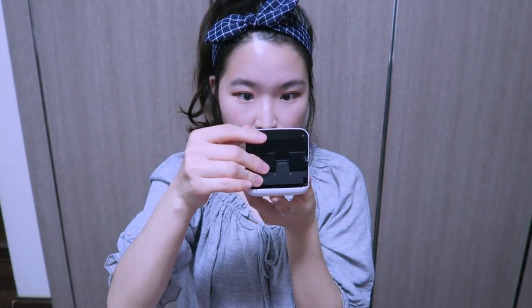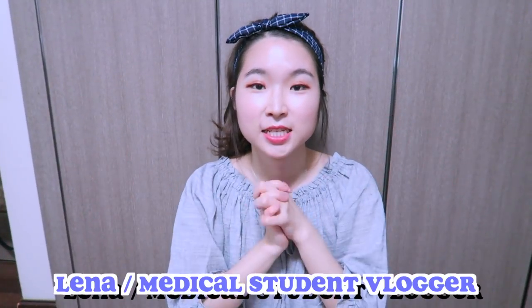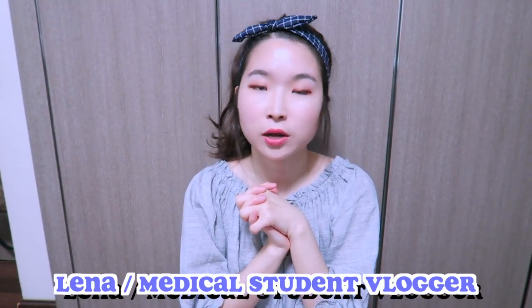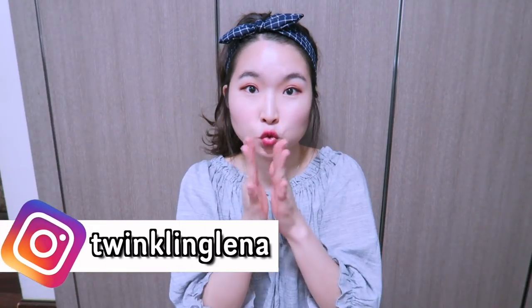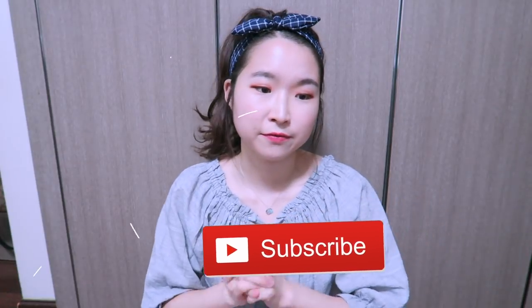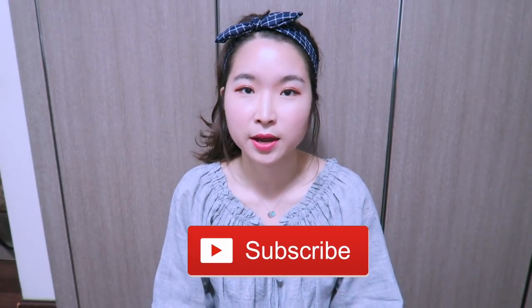Hi guys, today I'm gonna be doing another unboxing video and today is a very exciting day because I got a new camera. This camera is a very precious baby because it was so hard for me to buy.